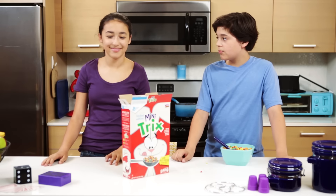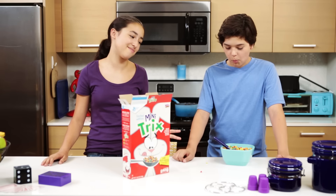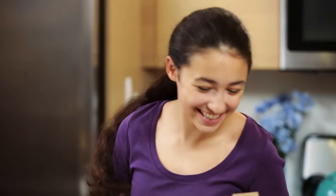Holden, why are you eating right now? Sorry, I forgot to have breakfast. Want some? Well, now that I see you eating some... yeah, I want some cereal.